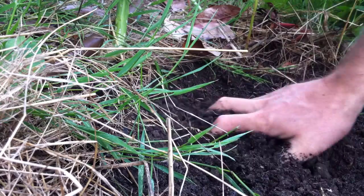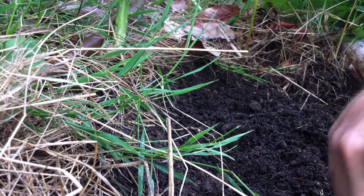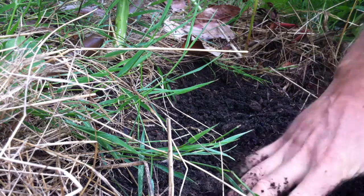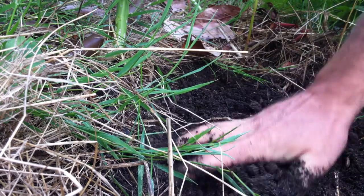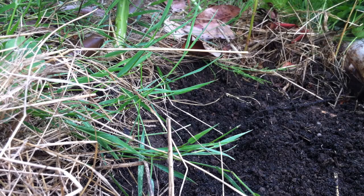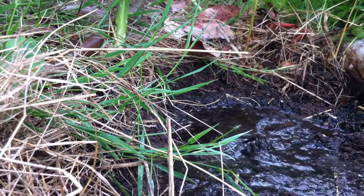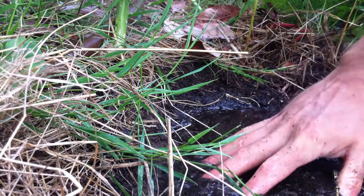So I'm just mixing the dirt with the water there because we want lots of water, because these plants that I'm planting may not even have roots. Some of them are just a piece of root. Some of them are just a piece of the stem. So we want them to grow roots, so there's got to be lots of water that they're going to sit in.